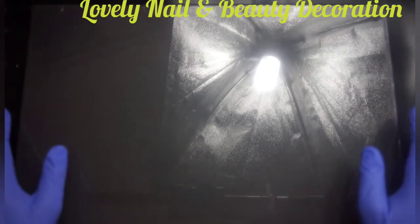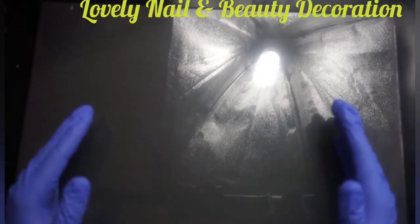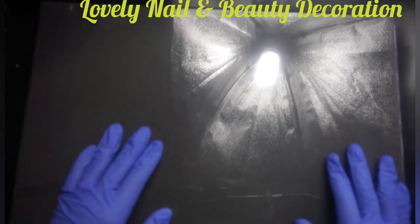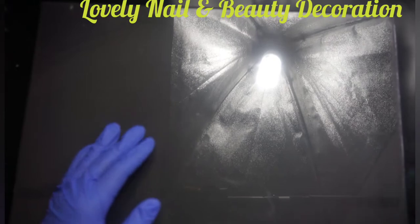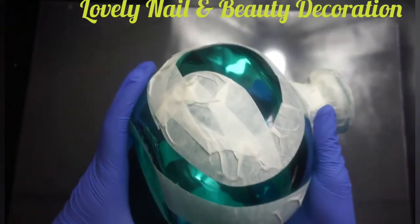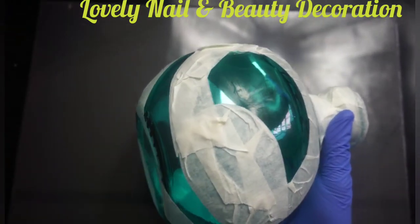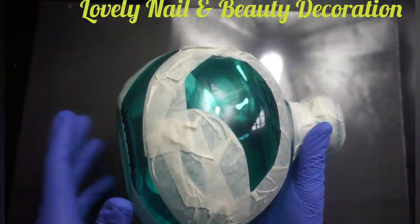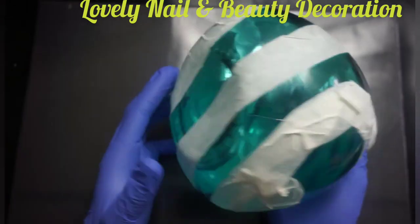Welcome to Lovely Nail and Beauty Decoration. Hi guys, today I'm gonna do a decoration video. I'm gonna use acrylic painting on a vase. I have this vase that I put some tape on — the carbon tape — and I made random shapes, so I'm gonna use that and paint this vase.